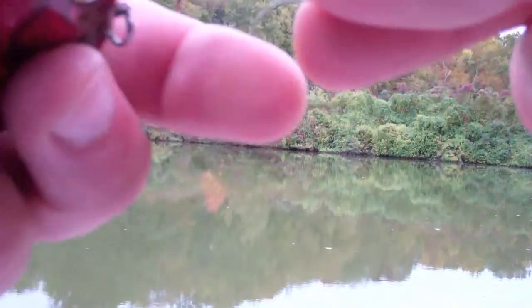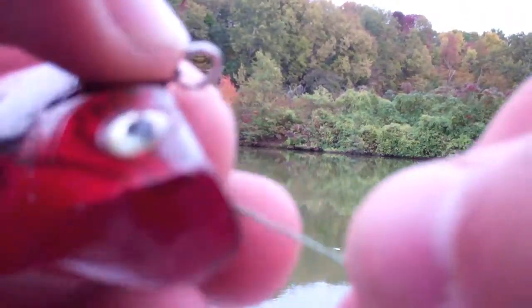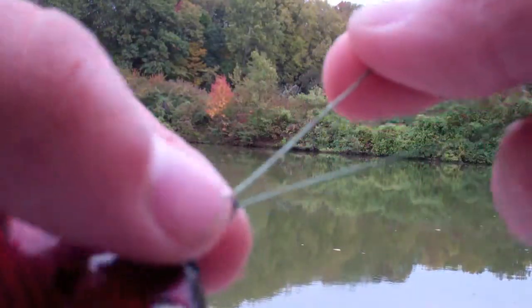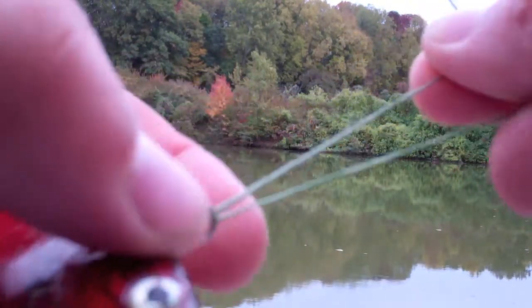When I first started fishing I used to use a lot of swivels on the end of my line, but I was losing a lot of lures so I quit using the swivels and just started tying directly to the lure, because these are like five and six bucks a piece.